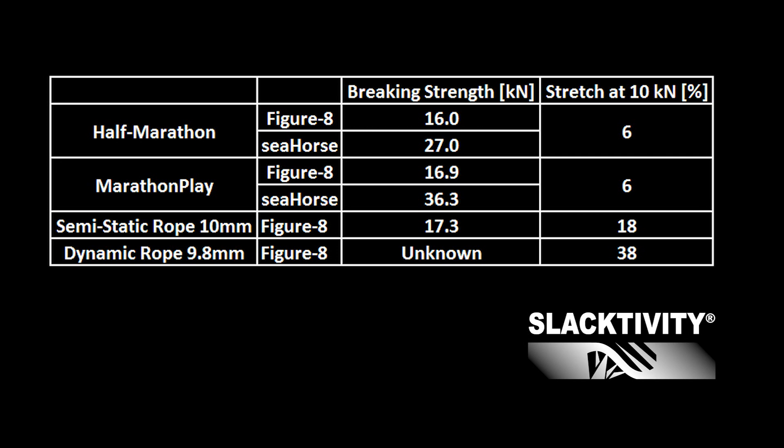When using a rope as a backup for your highline, you should really consider that the stretch rates are very high, especially with a dynamic rope. If you want to go highlining not very high above the ground, it's normally not a good option to use a dynamic rope as a backup. The breaking strength of the dynamic rope stayed unknown because the machine was too small and the elongation rate of the rope too high.